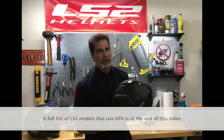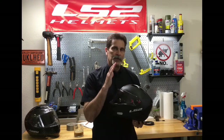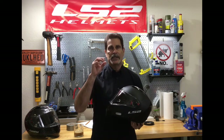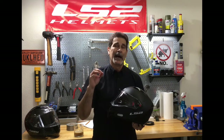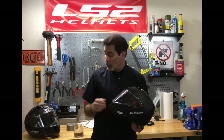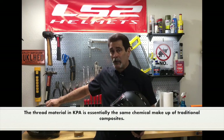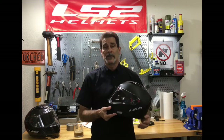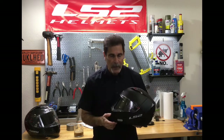This is an LS2 Metro, and the shell is made from KPA. It is a product that uses nanotechnology. Nanotechnology basically takes threads and crushes them, stretches them, and shrinks them to the point where they're about a billionth of an inch. So where here you have weaves of thread with perhaps thousands or tens of thousands per square inch, now we've got billions of that same weave for every square inch. Plus it's in a polymer, which I'm going to explain in just a moment.